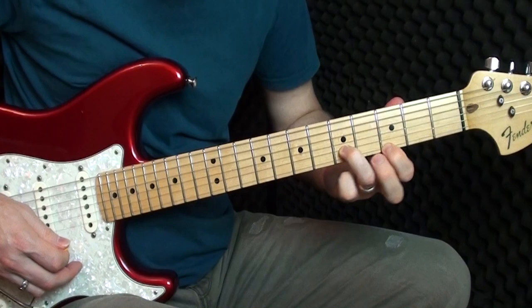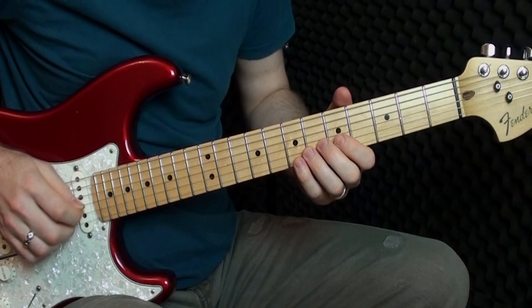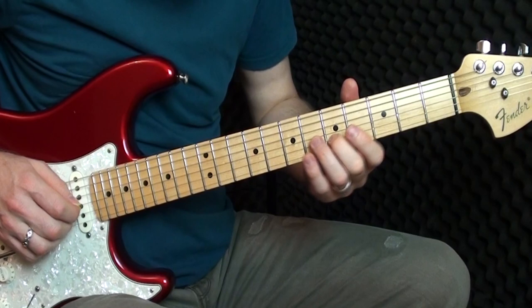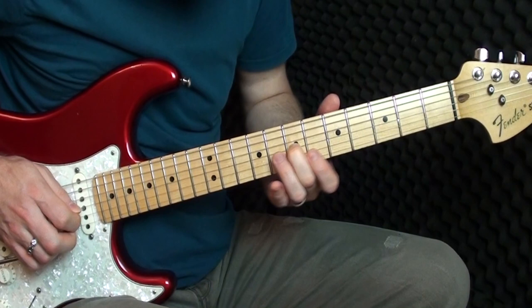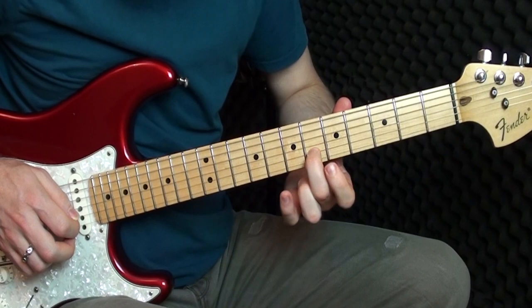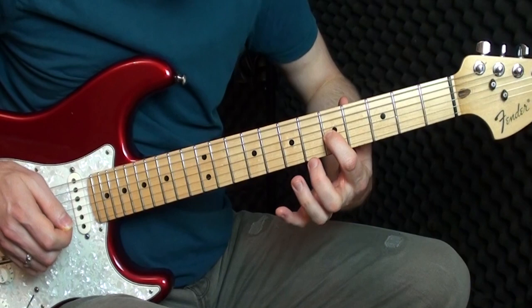Now we're going to play this bit. On the G string I'm sliding five to seven, then playing the sixth on the B string. Then: six on the E, five on the E, six on the B again, and five and five on the G.